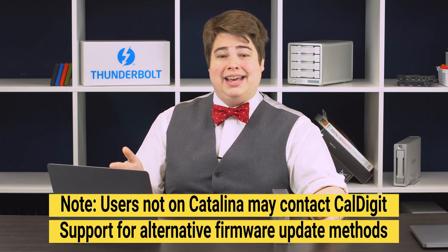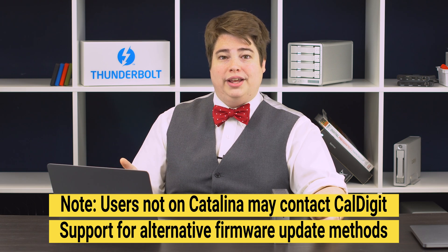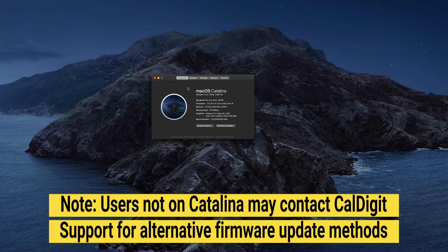Let's start by making sure we have all the necessary tools. To update the TS3 Plus's firmware, we're going to need to have a Mac computer that's Thunderbolt 3 enabled and running macOS Catalina 10.15 or later. Ours is running Catalina, as you can see.